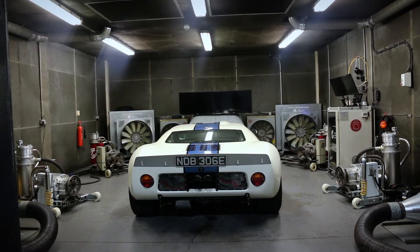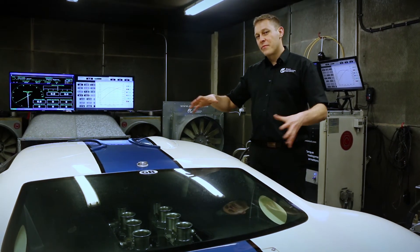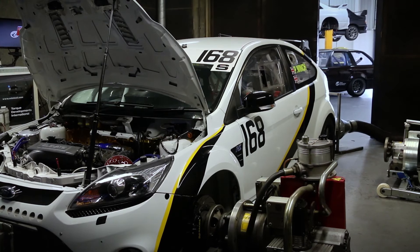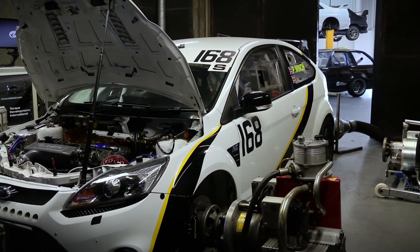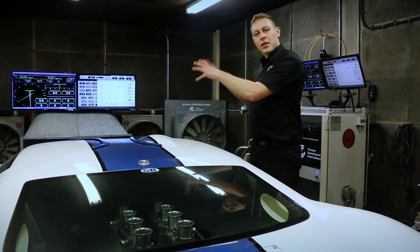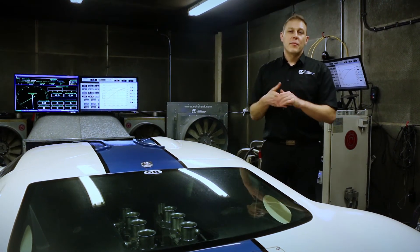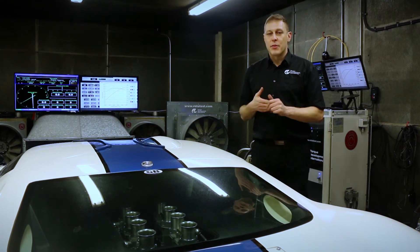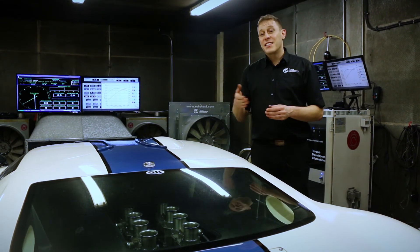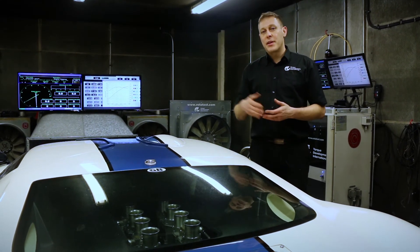Thank you for allowing us to show you around our dyno cell today. For our next video we're going to get a car in here, hook it into the dyno, instrument it up with all of the measurement equipment that we have here, and get tuning so you can see us using all of the equipment that we've shown you in the dyno cell today. For more information about Torque Developments and the Academy of Motorsport Sciences, please click on the links in the description below, and to make sure you don't miss any of our upcoming videos, please click the subscribe link.